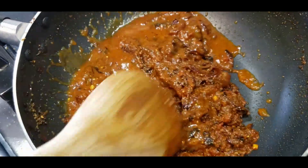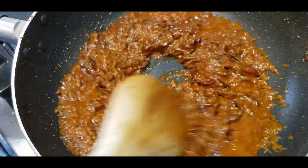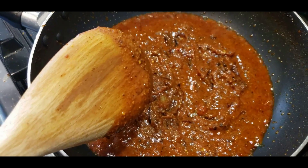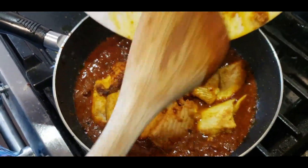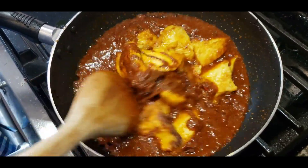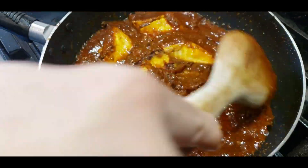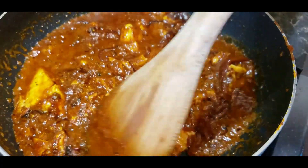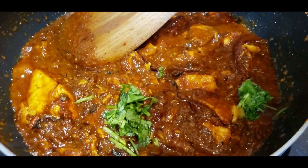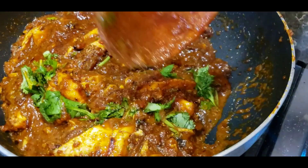Once the curry has come together, add all the fried fish pieces slowly and let them absorb the masala. Let it simmer for a good 15 minutes and then your amazing, tasty fish curry will be done. Garnish with a few sprigs of coriander and enjoy it with some paratha or some hot rice. Spice levels are up to you.